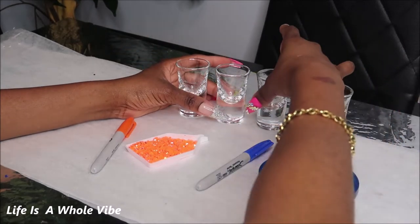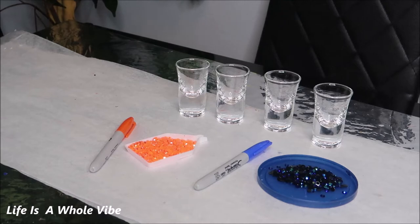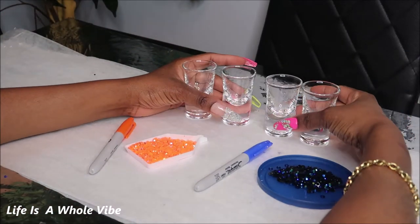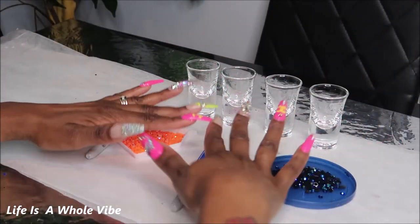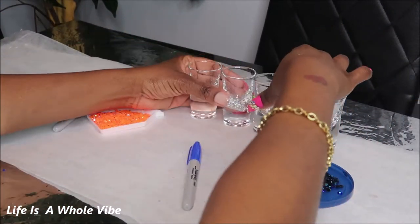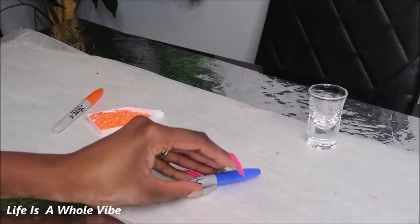I'm actually going to be at a pop-up shop and I just want to have some different things on my table. This is my first time, so I just kind of want to have a variety of things. I'm going to get started with my first two colors, beginning with this lovely neon orange.